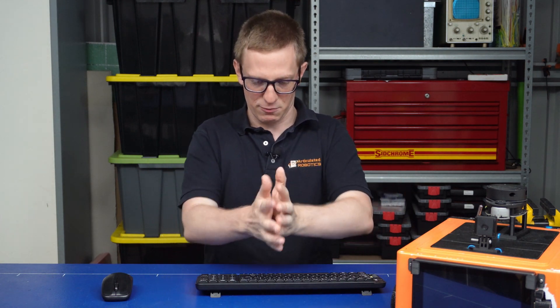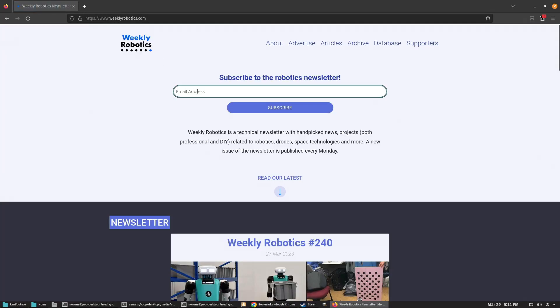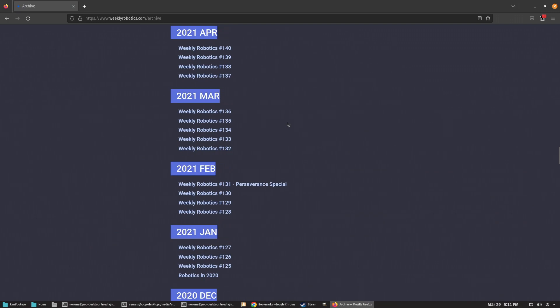Before we move on to upgrading the Pi, let me talk about this video's sponsor: Weekly Robotics. Our industry moves pretty fast and it can be hard to keep up. I've seriously thought to myself, I wish someone could go through all the tech news and handpick the most important and relevant robotics news and deliver it in one simple format — Weekly Robotics solves that problem. Head over to weeklyrobotics.com, enter your email and hit subscribe. You can check out the latest newsletter and the archive, and the best part is it's completely free. Subscribe right now — don't worry, I'll still be here waiting for you.